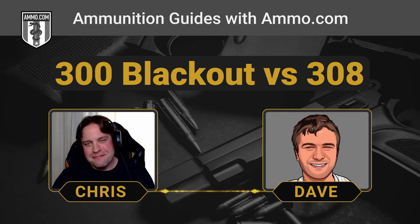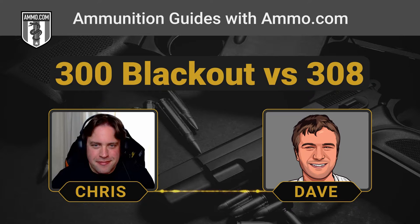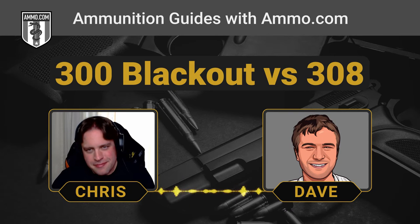Although maybe I'm a little off base because we're going to do two 30 caliber rounds despite having very different sizes. The only thing that these two cartridges have in common is that they fire the same diameter bullet — that's about it, to be honest with you. Yeah, the .308 and the .300 Blackout.